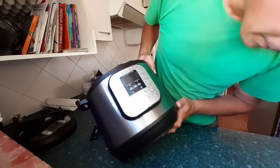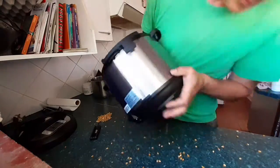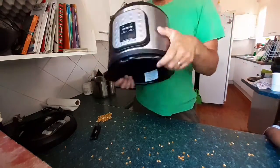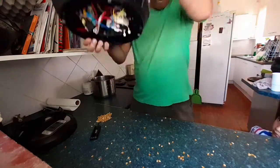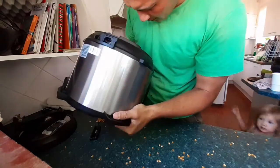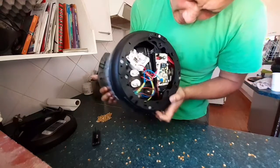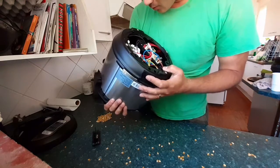Oh there we go. I think we've got everything out of here. So just have a look around one more time.